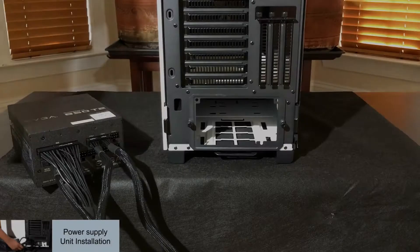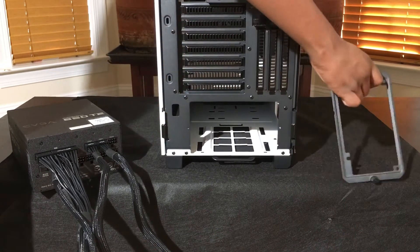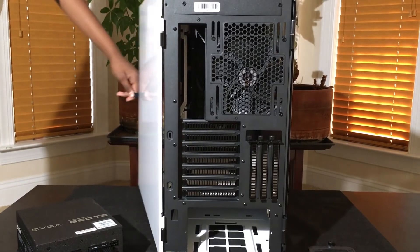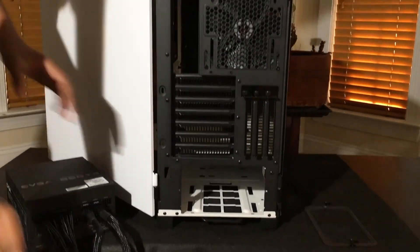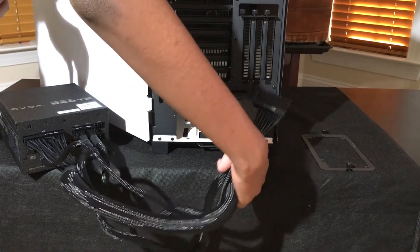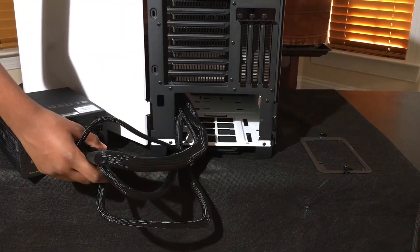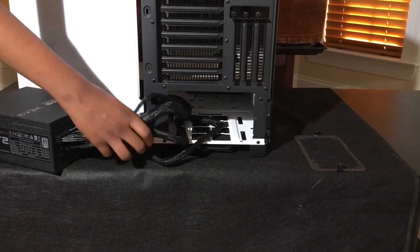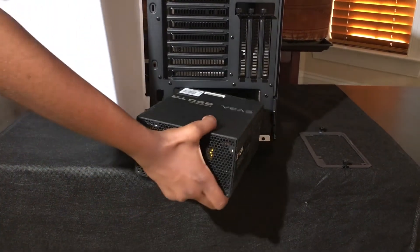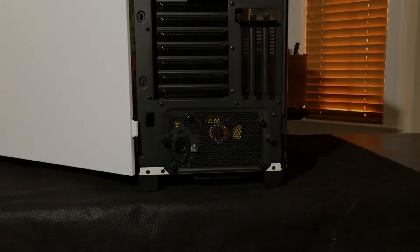Now we are going to be installing the PSU into the computer. Take off the back panel by unscrewing the thumbscrews, then thread all the wires through the box and out of the panel. Once you have done this, you can properly fit the power supply unit into the PC case. Here is what the installed PSU unit looks like.